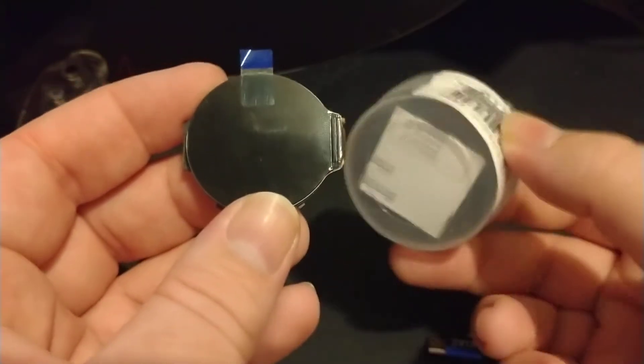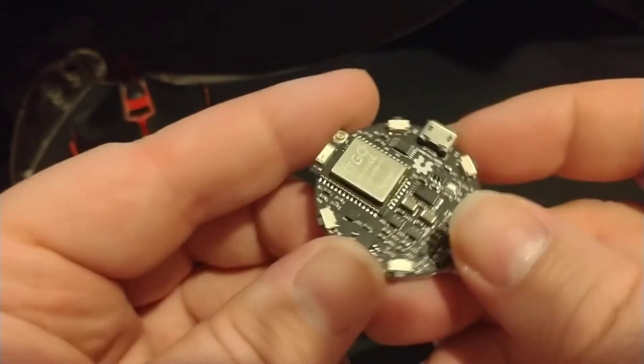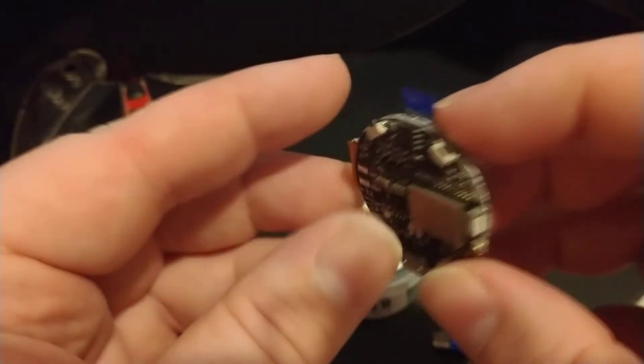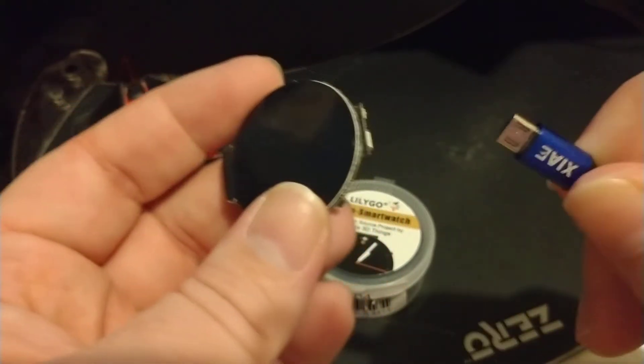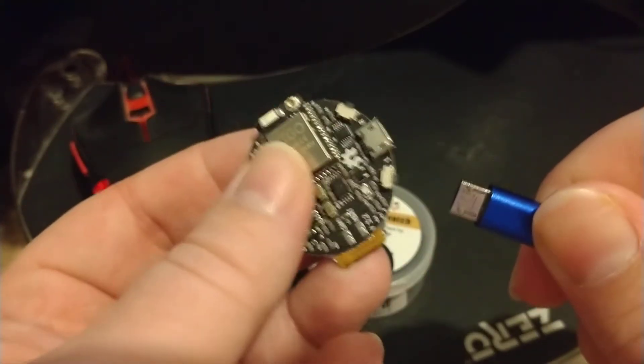Comes with a little dinky case. This is the unit itself. Got an ESP32 chip on it, bunch of buttons, and a micro USB port — not a micro USC port — but you know, we'll get by.